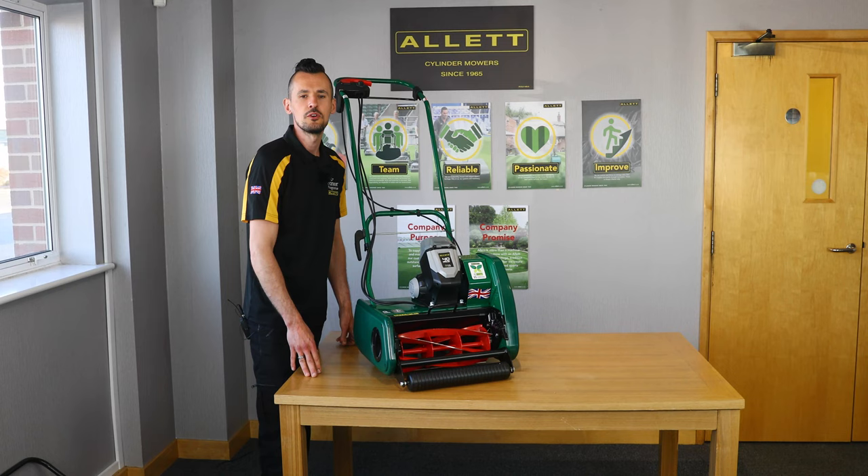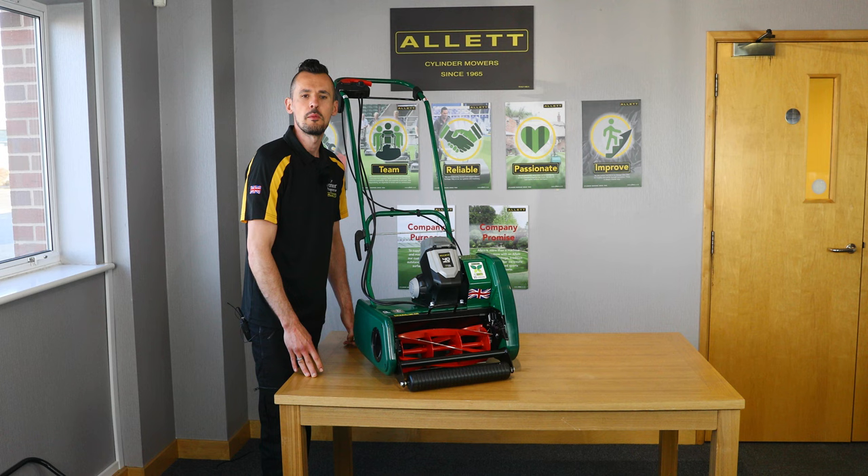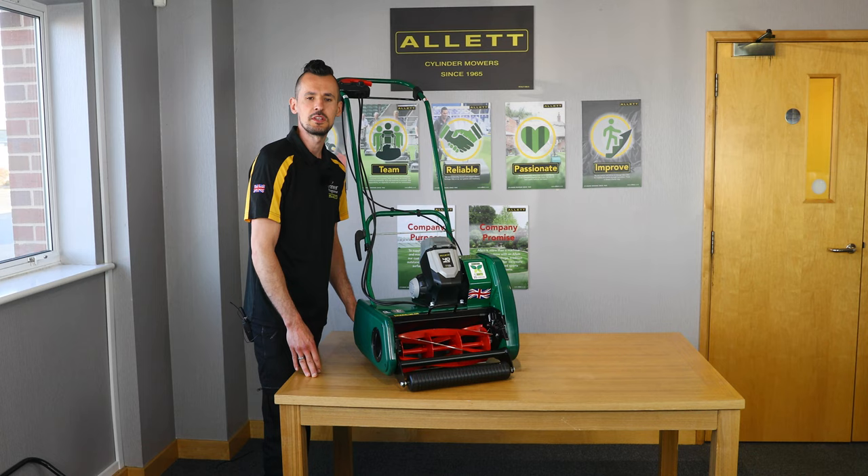When choosing your height of cut, it's important to follow the rule of only cutting a third off your plant height at any one time. So if your grass is 30mm high, you only want to mow it down to 20mm. With cylinder mowing there is nothing better than regular and frequent cuts, taking small amounts off at any one time, which will really help you achieve a wonderful lawn and strong stripes.